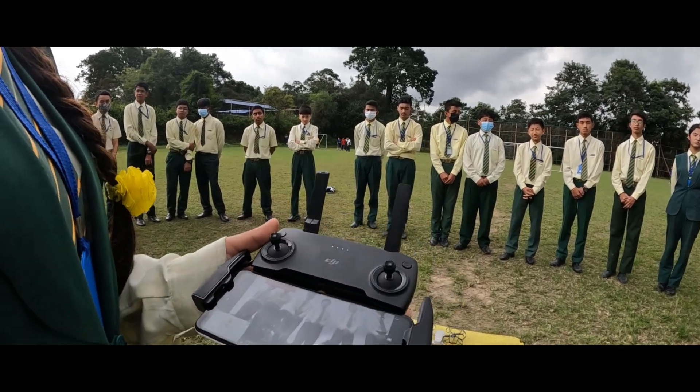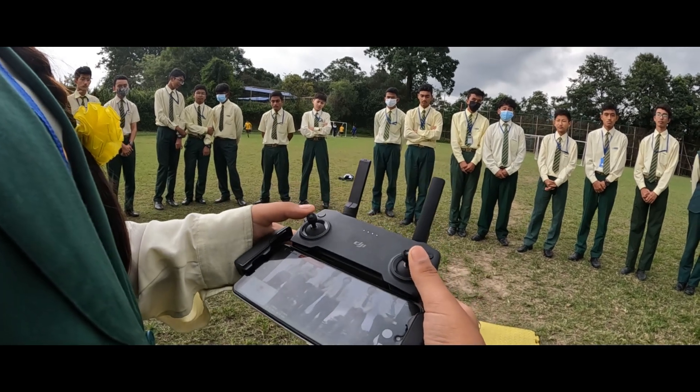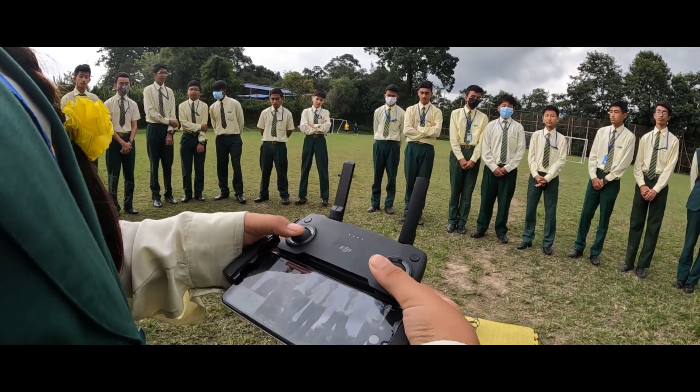Now I'm going to show you how to start the motors with the joystick. First, we should pull both joysticks downwards and inwards.